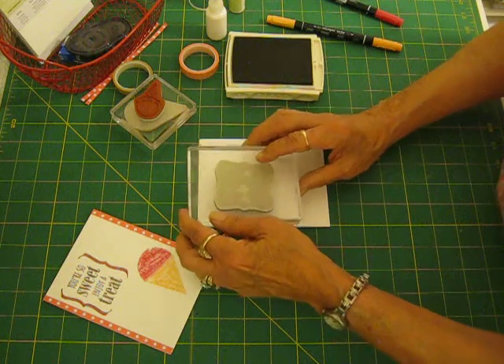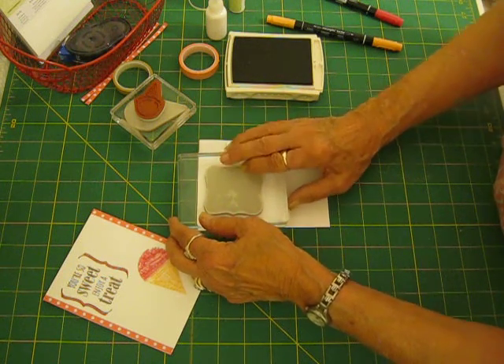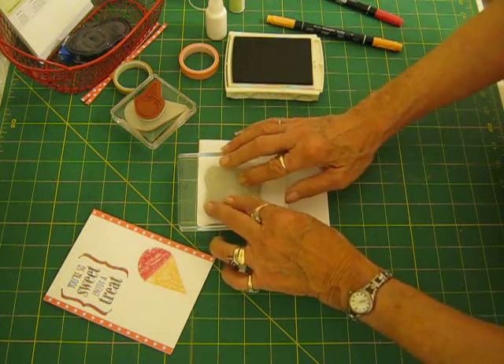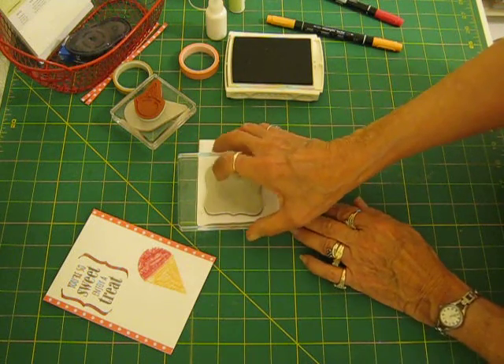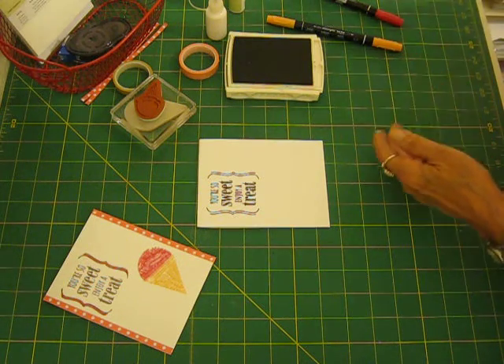And the first thing we want to do is take our soft suede and stamp the sentiment up here. Okay, that looks pretty good. And we'll stamp it over a little way so we've got enough room for that strip of polka dot.